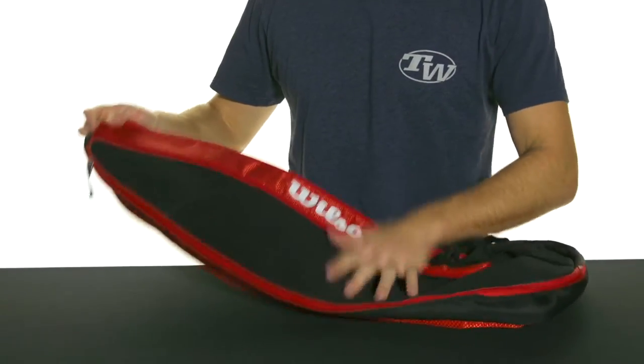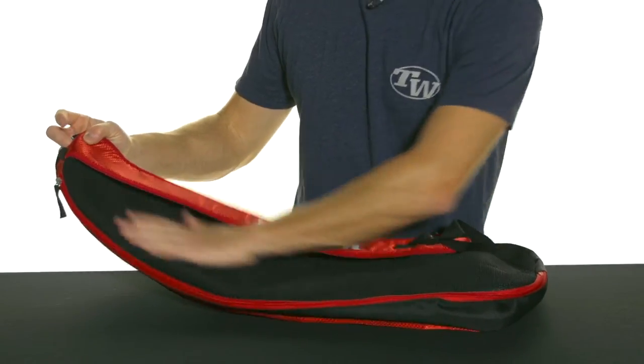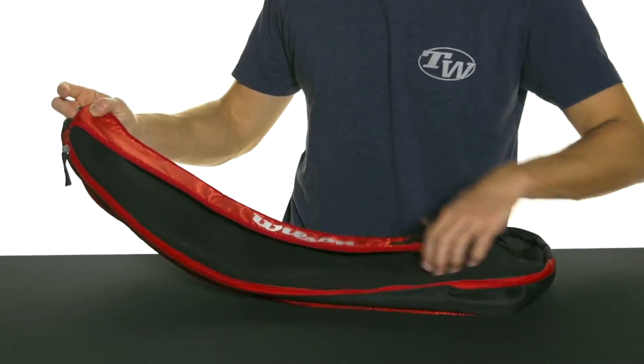In terms of carrying, they call it a sling bag because you can sling it across your chest and over your shoulder, and this nice padded area will rest against your back as you're carrying it.